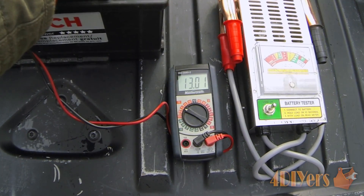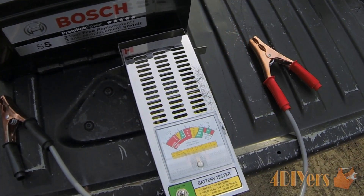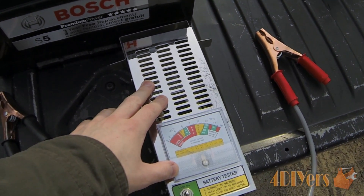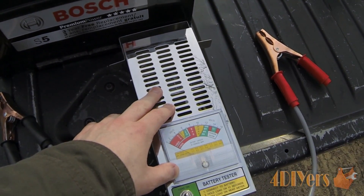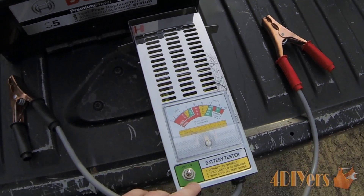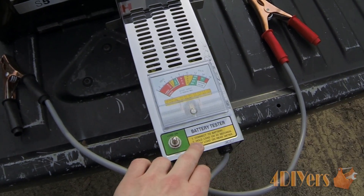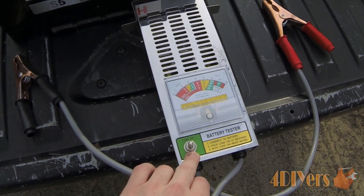You can see the battery is at 13.01 volts. Now when you are testing the battery, if you find the battery tester is warming up, that is perfectly normal — it basically works on a resistor basis, and that is why they are regulated so you don't hold them any longer than 10 seconds.